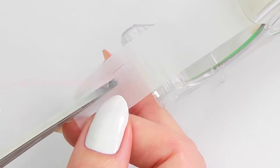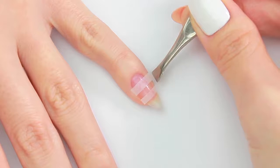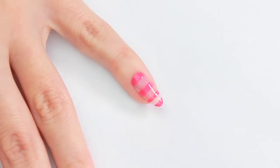The first design I'm going to create is a super easy negative space stripes. All you have to do is cut a strip of sticky tape into pieces and place them onto the nail. Then apply nail polish. And that's it!